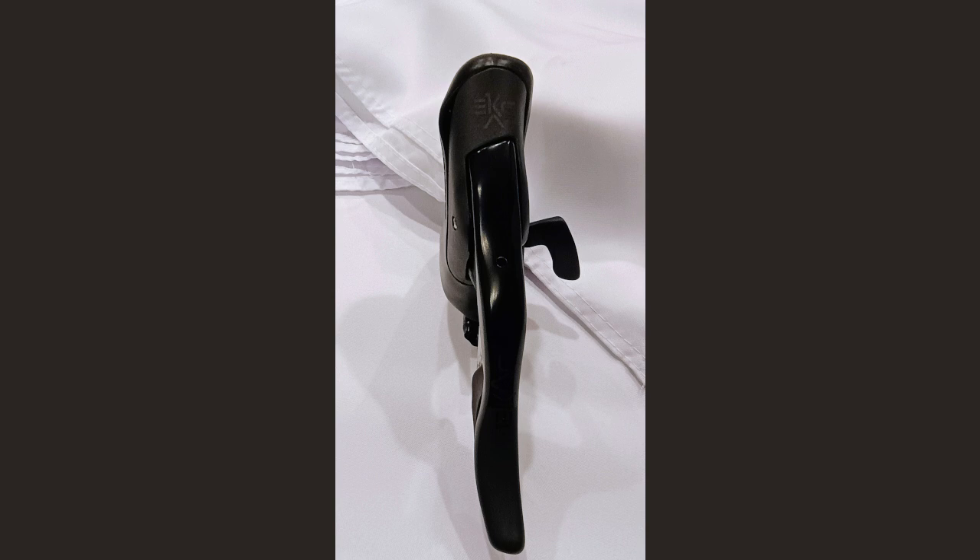The Campagnolo EKAR 13-speed drop bar shifter is one of their gravel bike shifters. In this video, I'm going to measure the cable pull of this shifter and then show you how you could potentially combine it with an Ultegra RX derailleur and an 11-speed cassette.